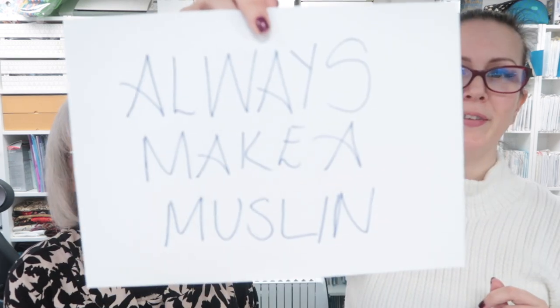Mistakes were made. When you get a new pattern out, what is my advice that I always give you every single time? Make a muslin. I need to listen to my own advice. I really do need to listen to my own advice. I know better.